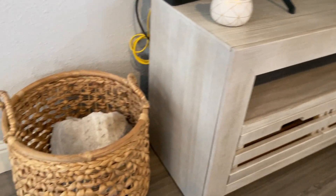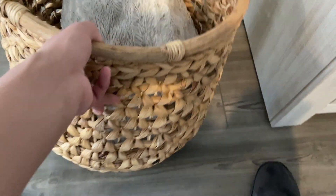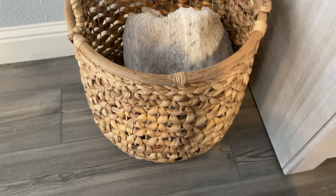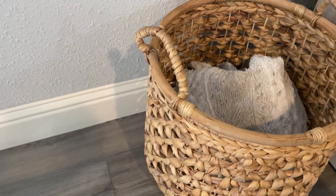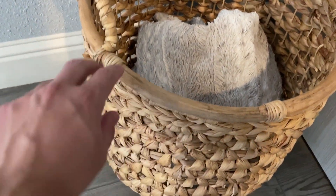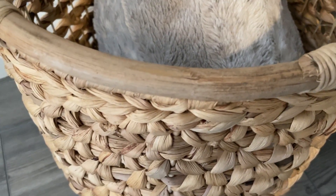It looks really nice once set up with the rest of your house decor. Overall it's really good quality and fairly lightweight — maybe about five pounds or so, probably with the blanket included. Easy to carry, never had any issues with it breaking apart. The wood is fairly smooth and won't give you any splinters.